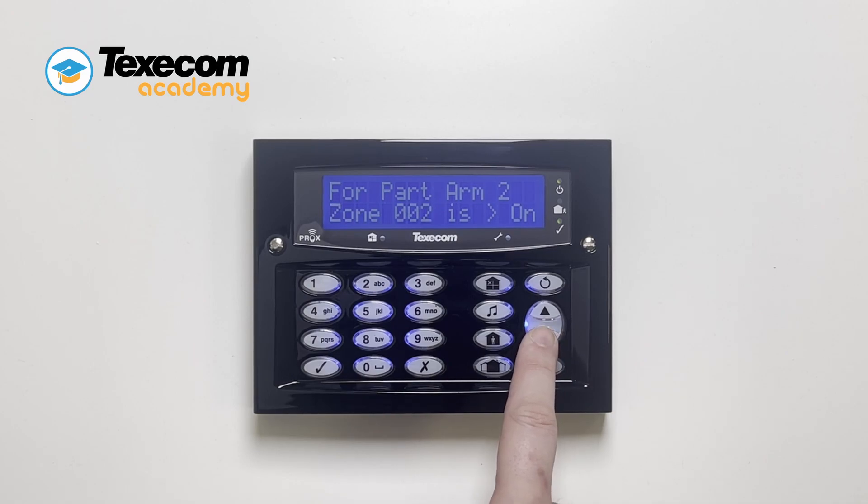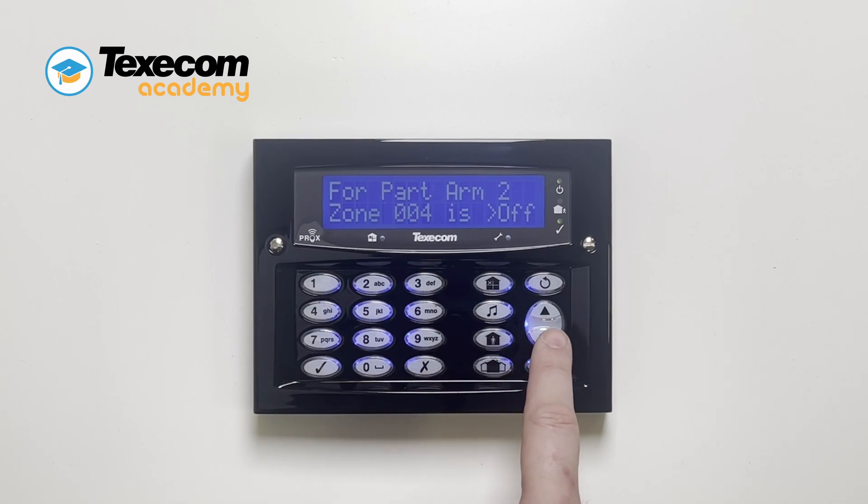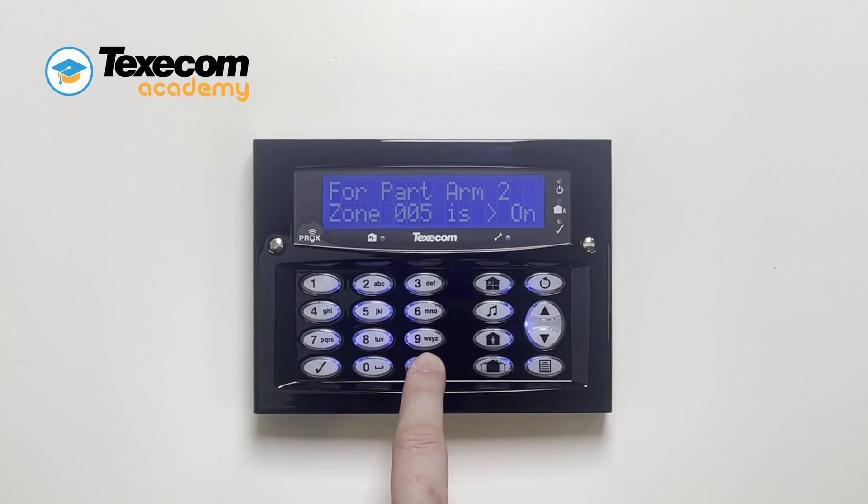Scroll to the zone you want to omit during the part set. Press the no key. The keypad will show the zone being off. Repeat this for all zones you want to omit during the part set.